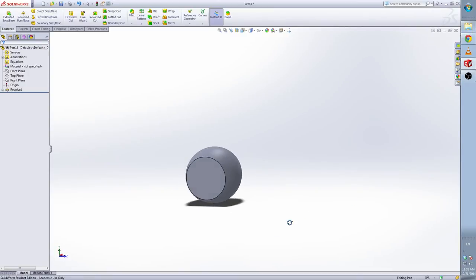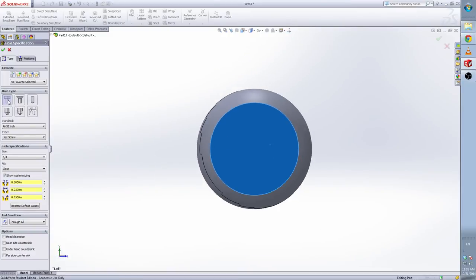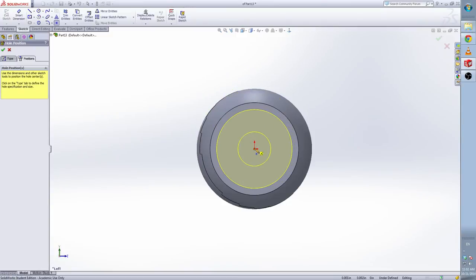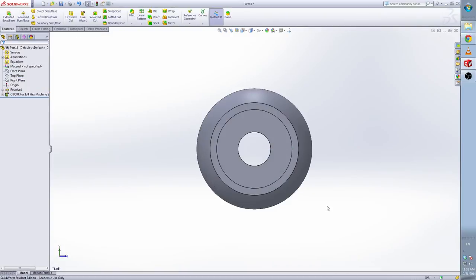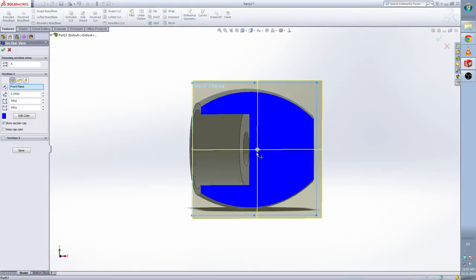Now we make a hole here using the hole wizard. Select the hole wizard — Normal, and we're going to use the counterbore. Make sure this is NC inch. Select the hex screw. Click 'show custom sizing'. In customer sizing we're going to change the numbers: this one is 0.1 inch, this one is 0.23, and the depth is 0.15. The end condition is through all. Now click the Position tab. You can see the section view — click to see inside the hole we made like this.